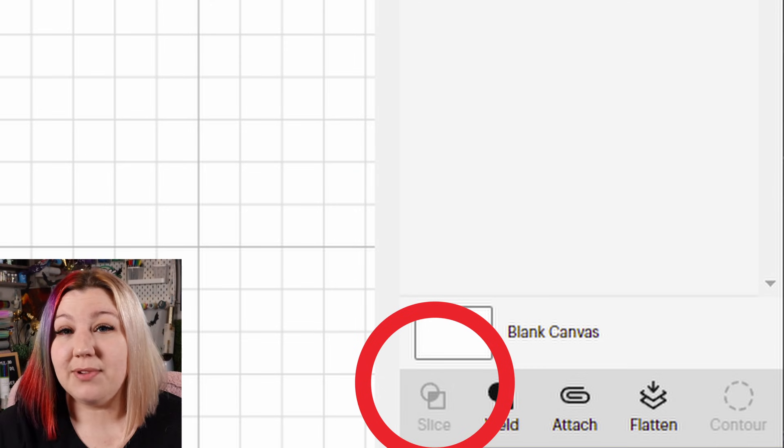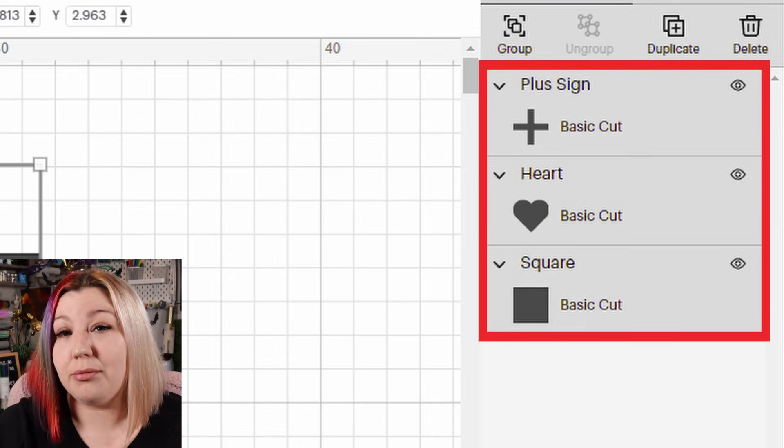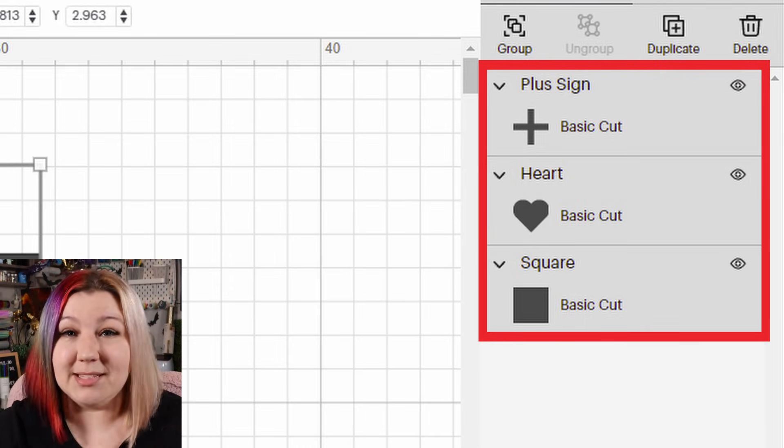In order for the slice feature to work correctly, you need to have a maximum of two layers selected. So if your slice feature is grayed out, it may mean that you only have one, or maybe that you have three or more layers selected.